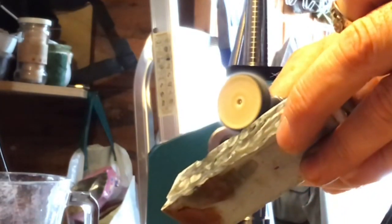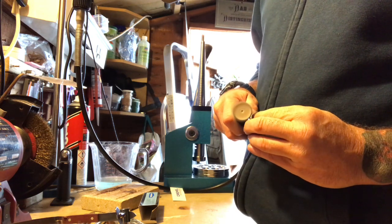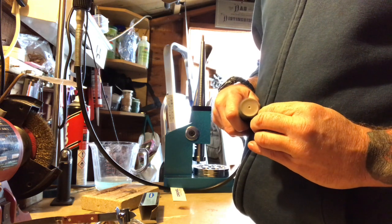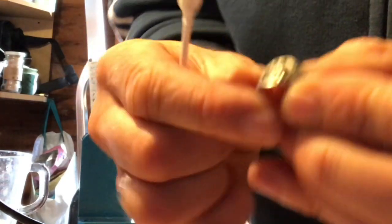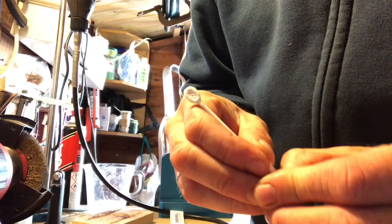Sanding it — compound to get all the gunk out of it. It's gunked up around the anchor — like an old sailor's one. It's probably from like the 1800s, but it could be more modern, I'm not sure. Cool though. It's definitely going to be a sailor's ring.